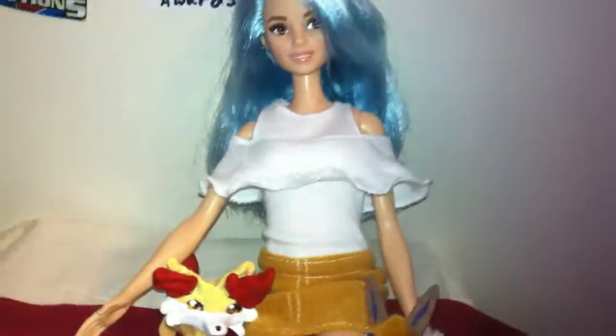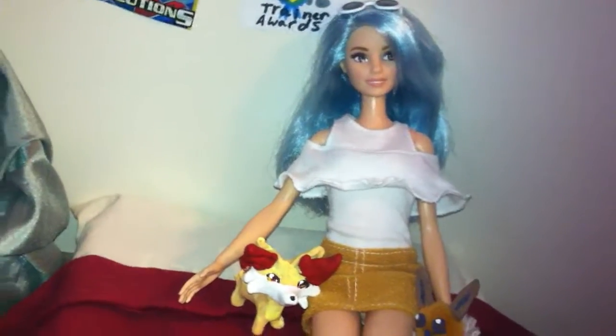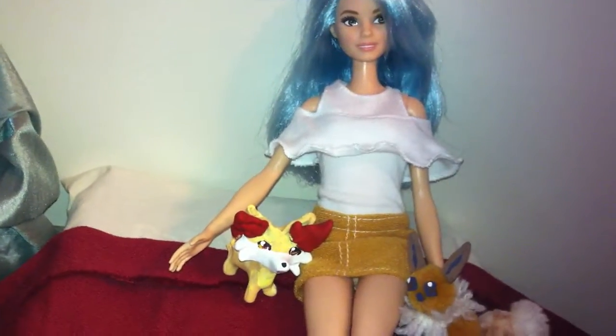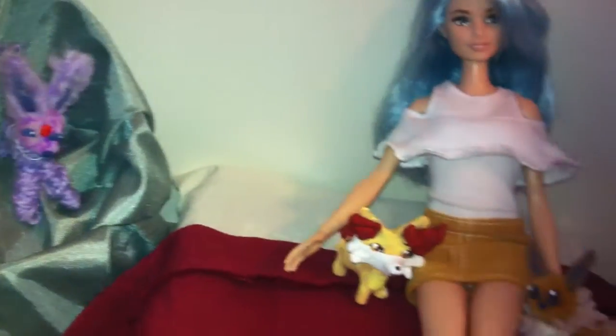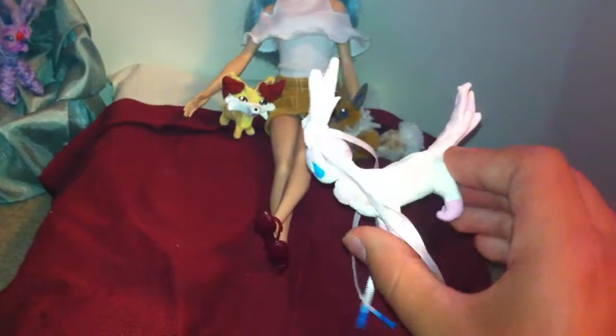I have a doll sitting here. It is a Barbie Fashionista's 2017 Blue Beauty doll. I got her just the other day and I think she's absolutely gorgeous. I have a couple of Pokemon characters around this room, all of which I have made myself using either clay, yarn and wire, or pom-poms. This is one of my favorites — this is Sylveon, one of the evolved forms of Eevee.